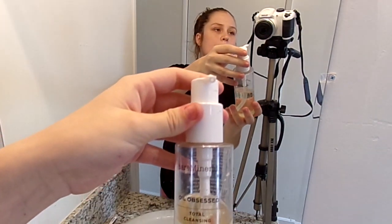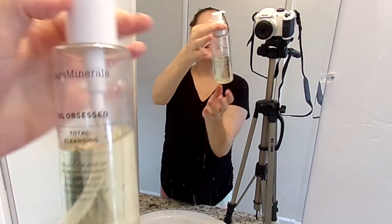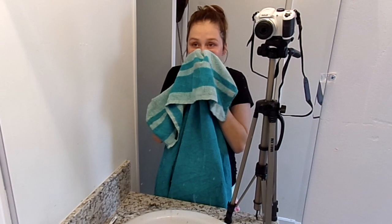Now that our teeth are all clean and brushed, we are going to wash our face. What I use is this Bare Minerals Oil Obsessed Total Cleansing Oil. As you can see I've used half of it already — I really like it. I have dry skin and it does not dry my skin out any further. Now we're gonna dry our face to get off the excess cleanser and exfoliate a little bit.